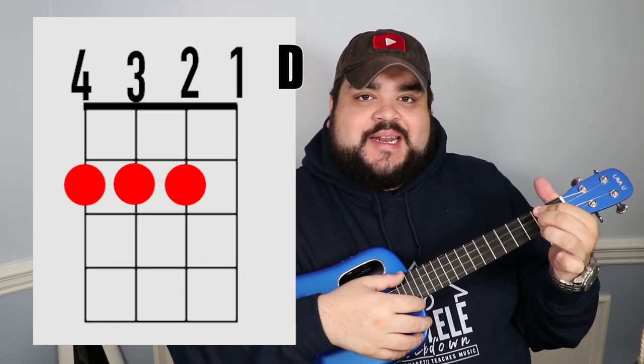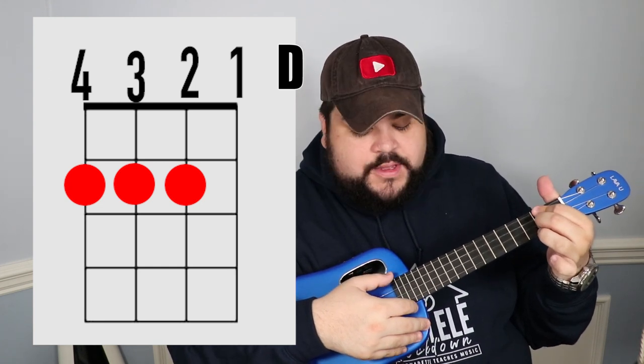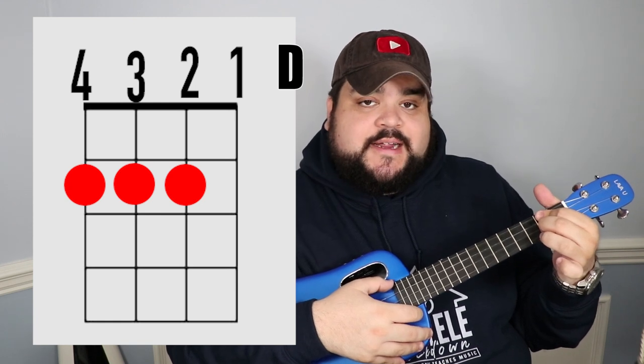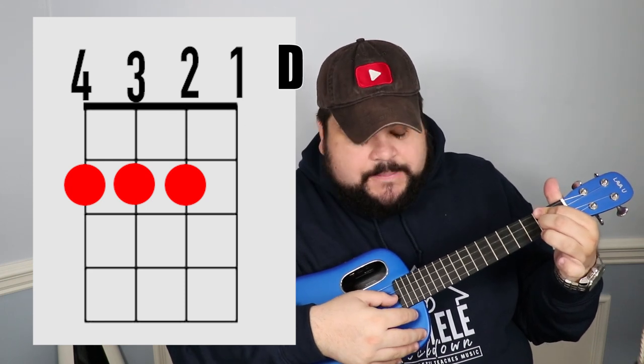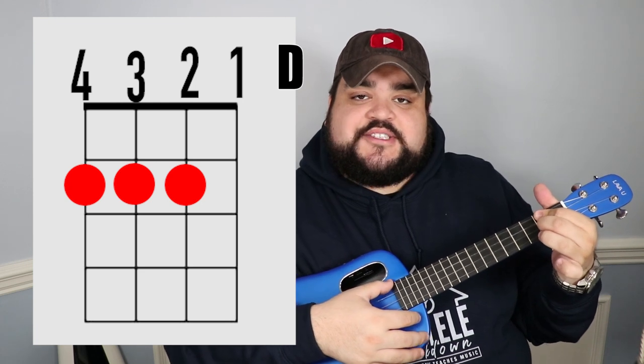The next chord is D. Take your pointer finger and go over the top two strings — the fourth and third string — on the second fret. Then take your middle finger and place it on the second string at the second fret. It should sound like this.